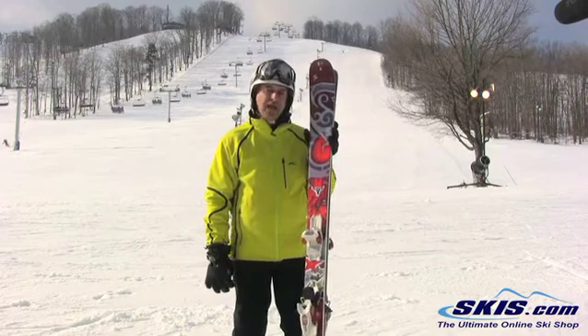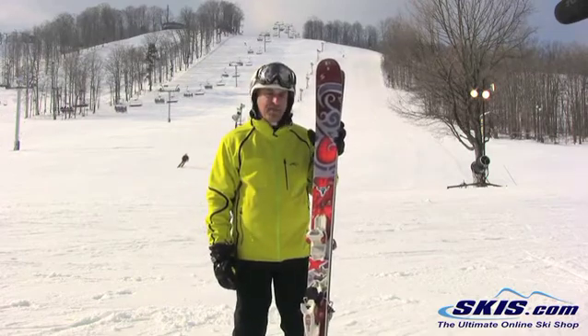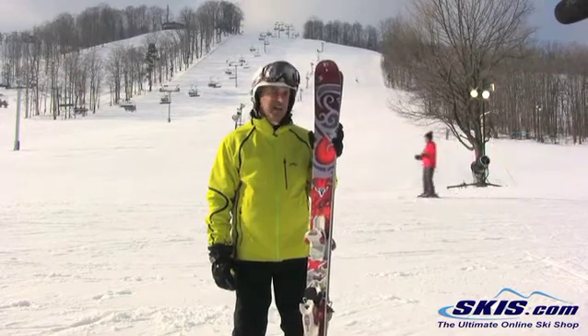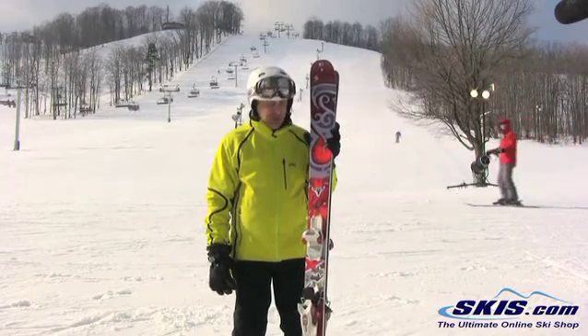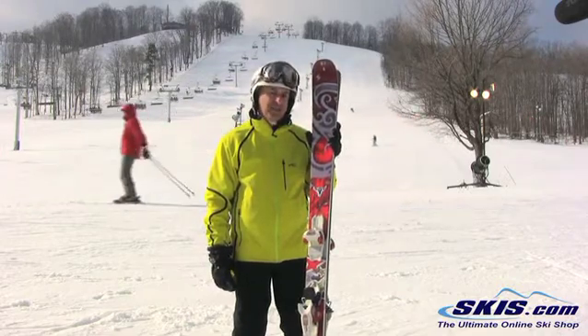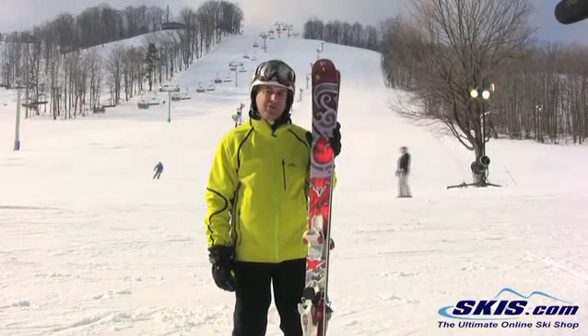I give it 4 out of 5 stars. I found the one a little narrower than this, the 98, as my favorite in the series. This ski is solid and stable, big wide open carving turns, very very strong, great at high speeds — a very solid ski for an out west big mountain skier.